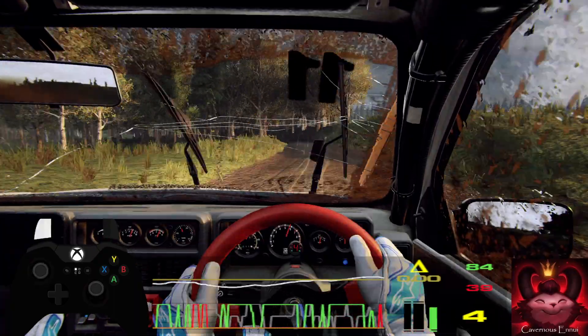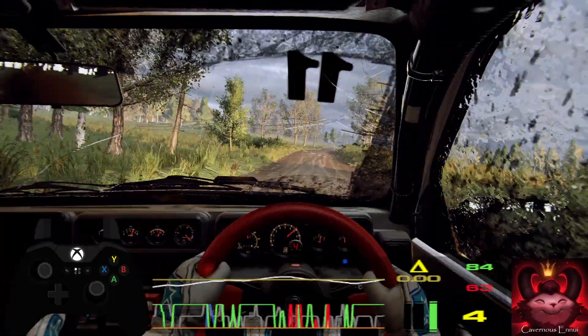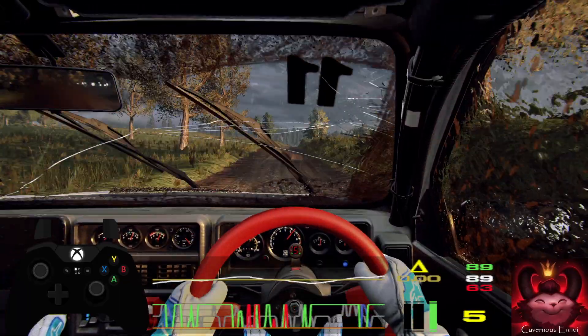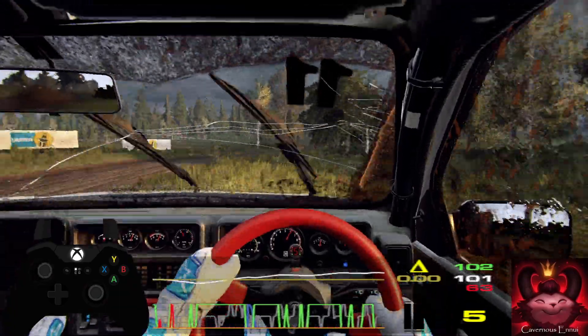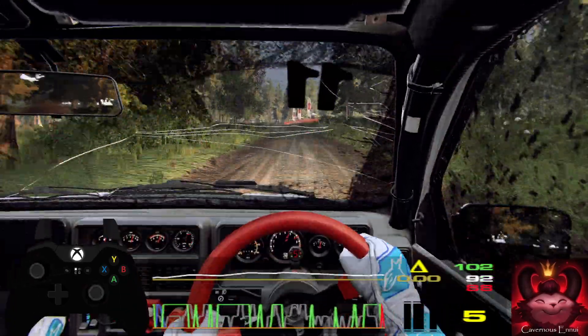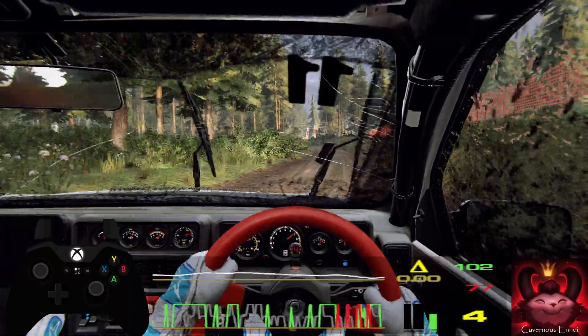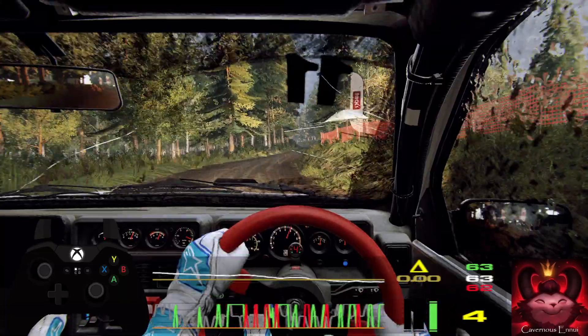50. 6 right, extra extra long. Into 6 left. Into 6 right. Into 5 left, opens extra extra long. Into 6 right. Into 6 left, extra extra extra long. 100.